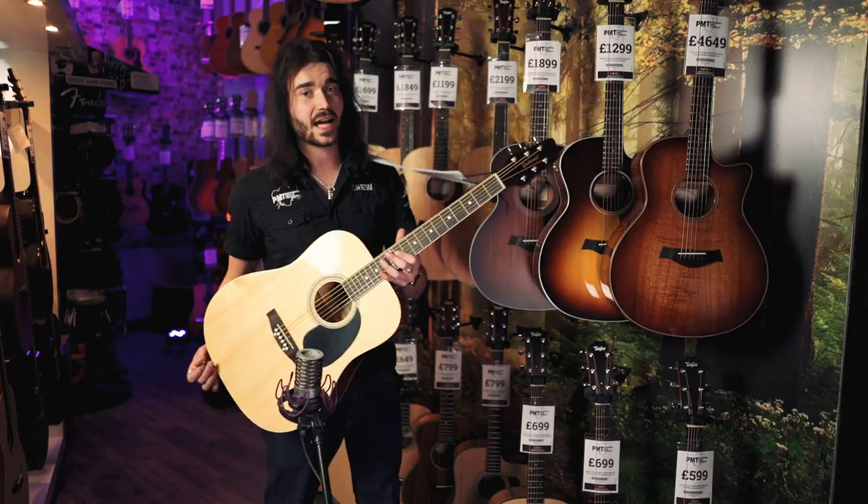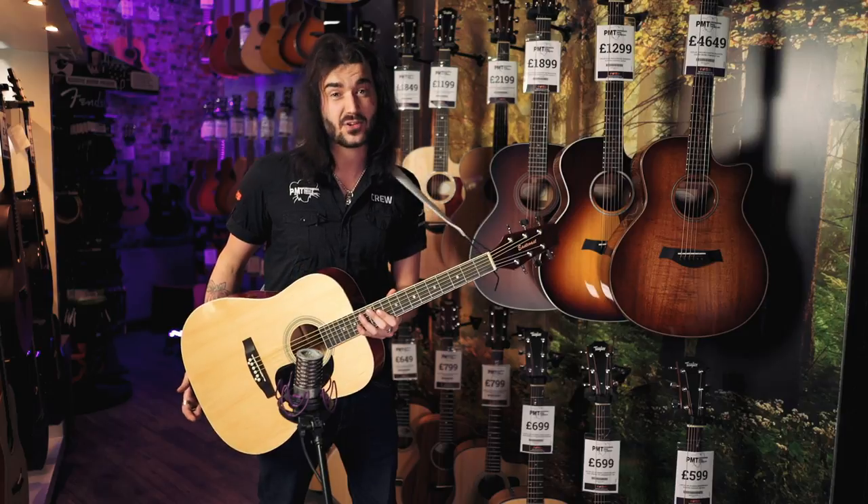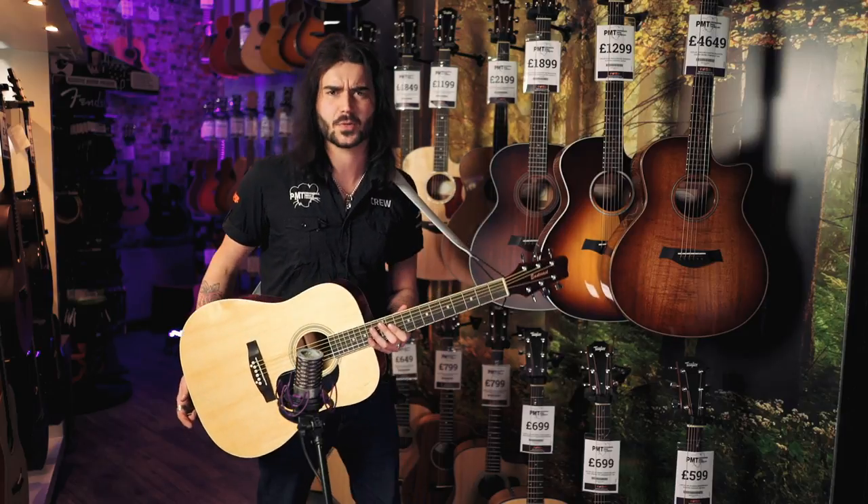It's not a lot of money at all, but one, it looks the business; two, it plays great straight from the factory; and three, it sounds good — which probably should have been number one.